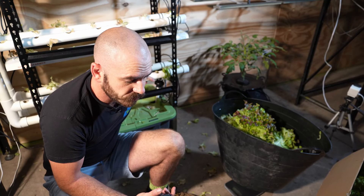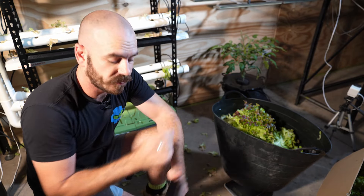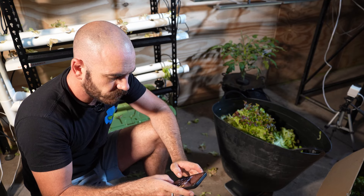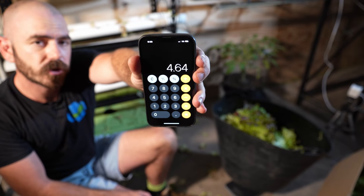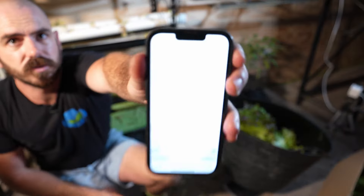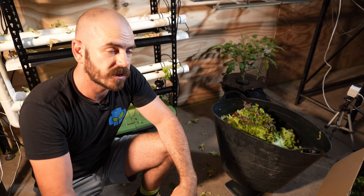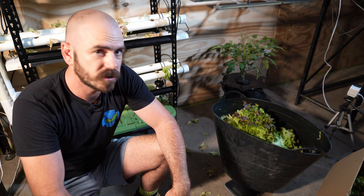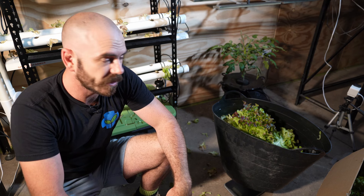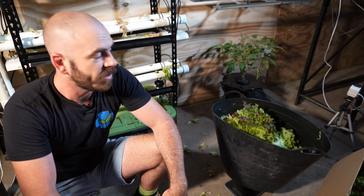Let's add up the lettuce weigh. 1.37 plus 1.6 plus 1.6 — we got 4.64 kilograms of lettuce off these three runs. That is actually a fantastic result. 4.64 kilograms of lettuce is nothing to turn your nose up at, and I definitely could not eat that much in my household alone anyway. How good? I'm still blown away with this system.